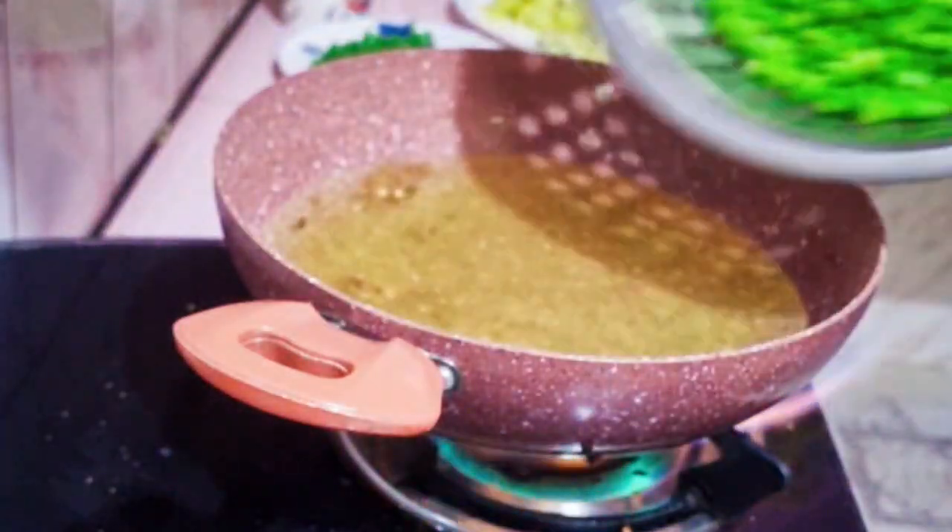If you want to boil the gobi, we won't do that — we don't boil the gobi.